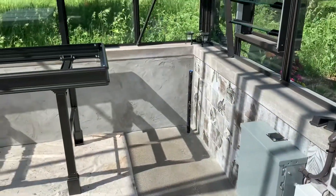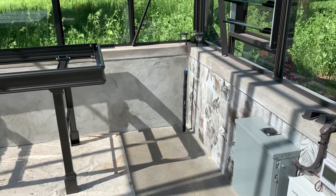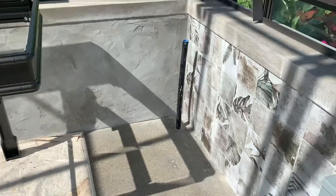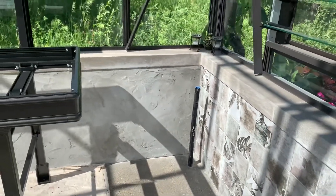I should also mention water. While we do have gas and electric, we also have water run to the greenhouse. It is not hooked up yet — that is where the water has come into the greenhouse — and we will get that hooked up soon because it would be nice to have.